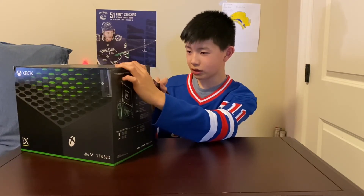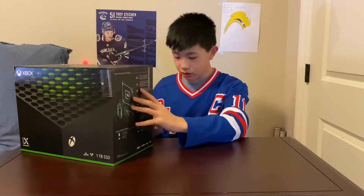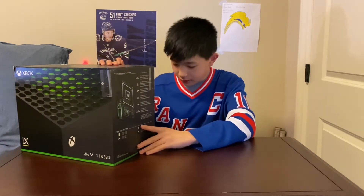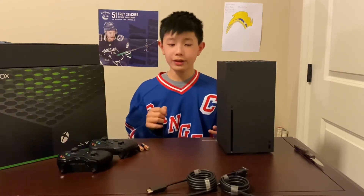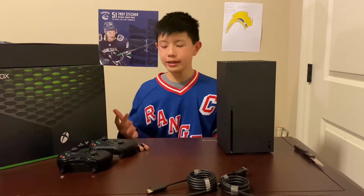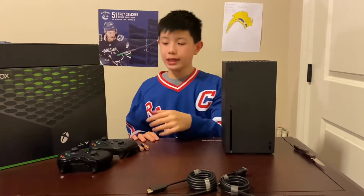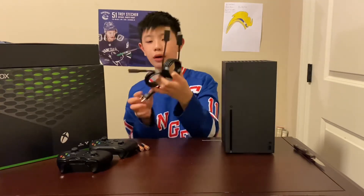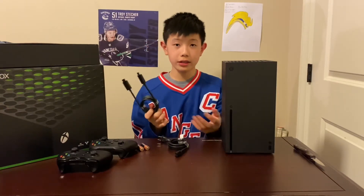I don't want to damage this box, so let's get into what's inside. I've actually taken out everything that comes in the box so you guys can easily see what you get with this system. Let's start with the smaller things. You get two wires — one is for power, and one is the HDMI cable, which apparently has very fast connections.